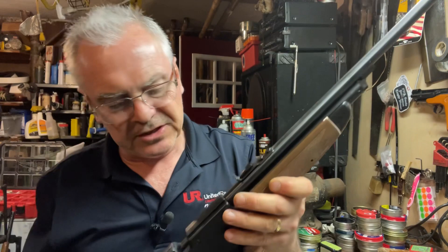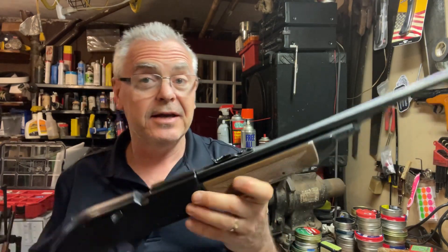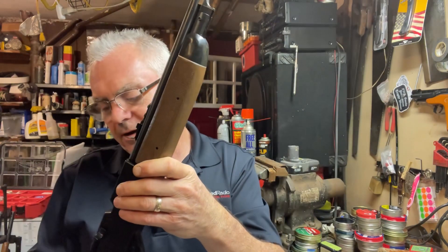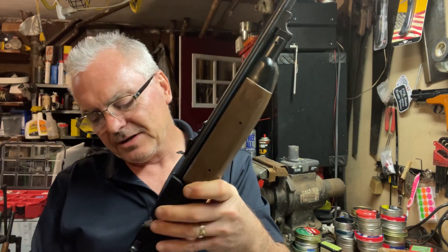Once I saw that it was still factory sealed, I knew I just had to have it. The good thing is I had done a little bit of work for that store a couple of months ago and they still owed me a little bit of money for that work. I ended up bargaining with the owner and he gave it to me for that remaining balance. Since all this other stuff was given to me, technically today's bring-homes are zero out-of-pocket cost to me.